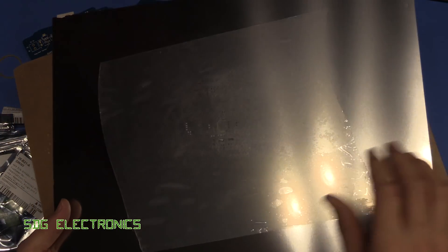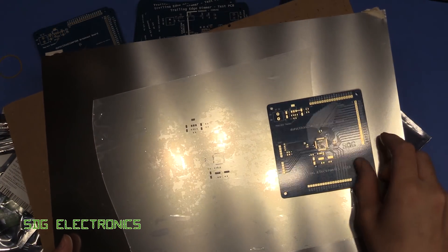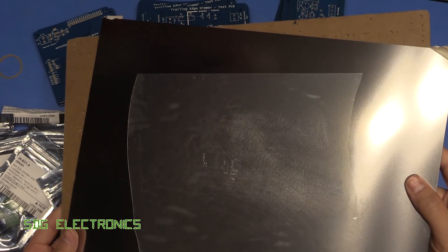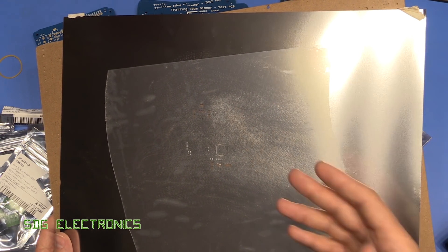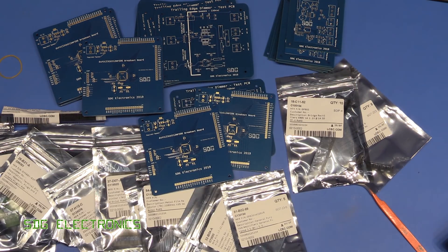I almost forgot about the solder stencil. We'll build up this little PCB, squeegee the solder paste on, and heat it up with the hot air gun. This was really cheap - I've no idea why they ship you the massive sheet and don't cut it out, but it was something like five or ten pounds, and you pay a fortune for these normally. So that's really good value.